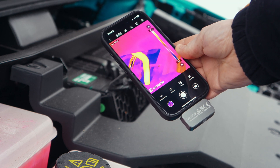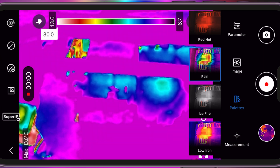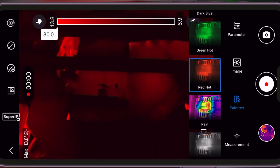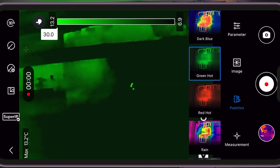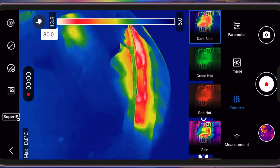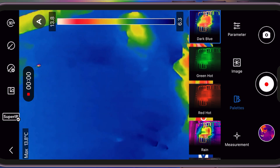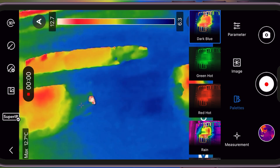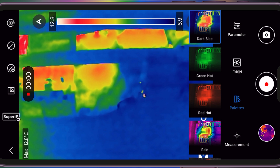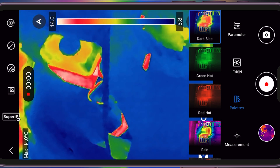The camera comes packed with Super IR image enhancement software, and it really makes a difference. The app's image enhancement is a bit of a game changer. Thanks to the super sensitive VOX detector, it can pick up even the tiniest temperature differences. You get thermal images that are sharper and much clearer, helping you spot problems quickly and more accurately.